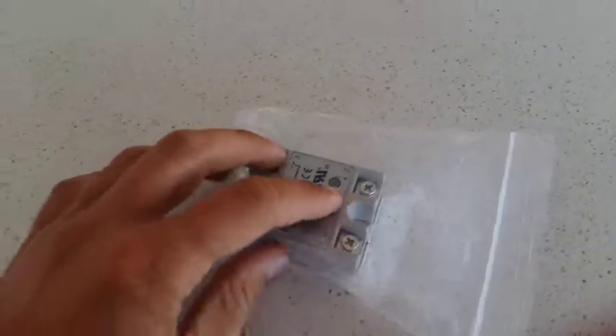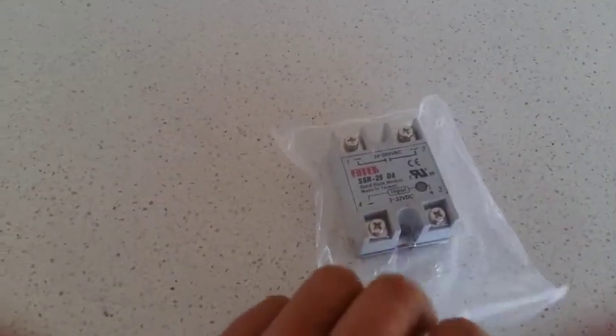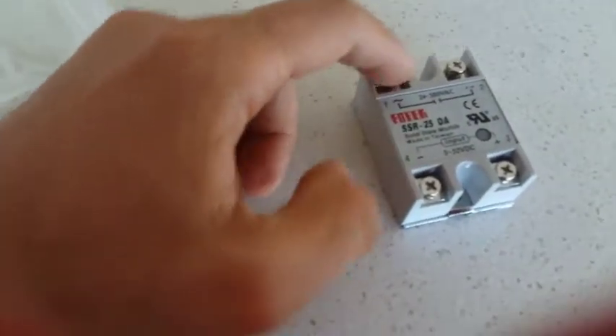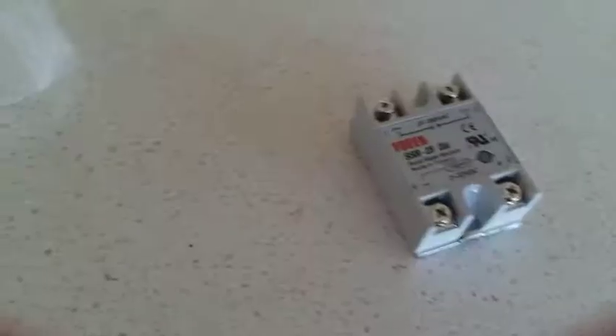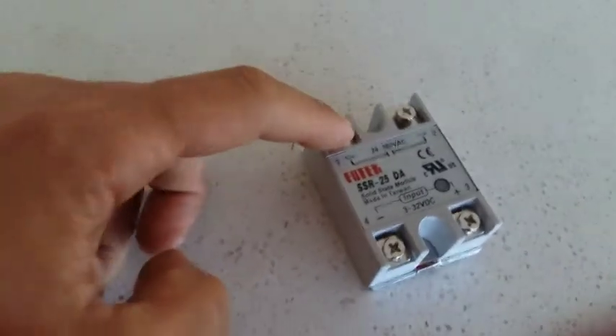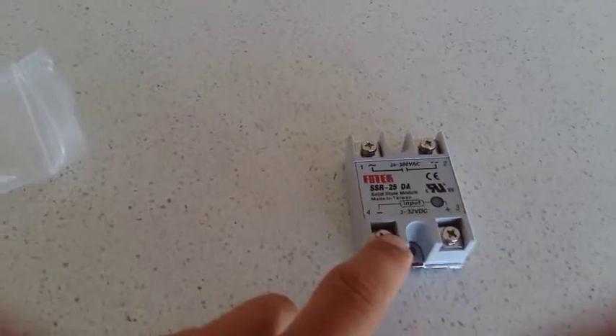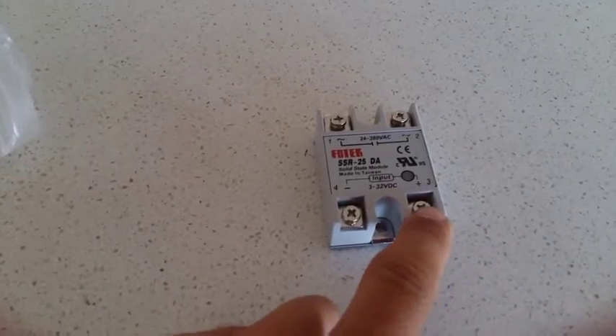So here's the solid-state relay that I got. This is the SSR-2525, 25 amps. That's the output — you connect the active cable here, and this one goes to your coil. You have to connect this one to the ground of the Arduino, and this one to one of the digital pins.